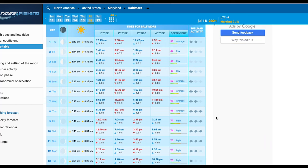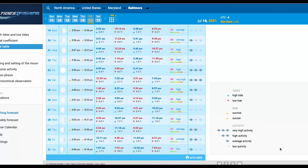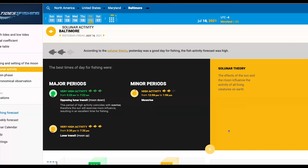You can see right here — average activity to fish means it's high activity. And I believe we did fish a major period, so 5:30pm around this area, 3 fish.